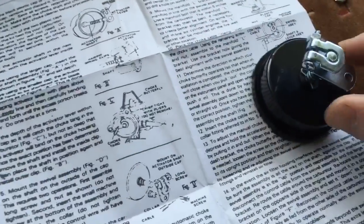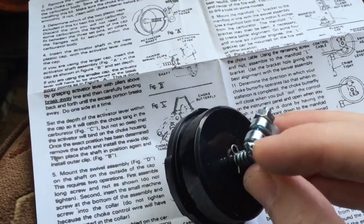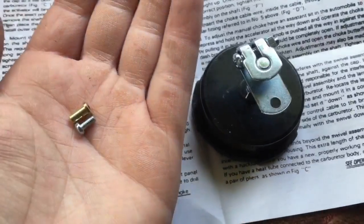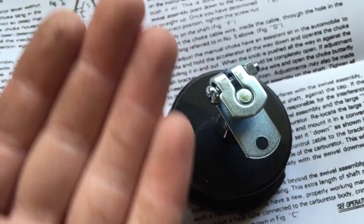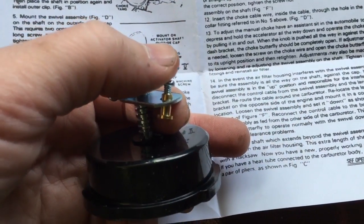Next I took the swivel assembly and put it on the shaft. I found the long bolt and the nut and put it through the assembly. Next we'll take this machine screw and collar and put it through the actuator — right through this bottom hole. Now it should look something like that.